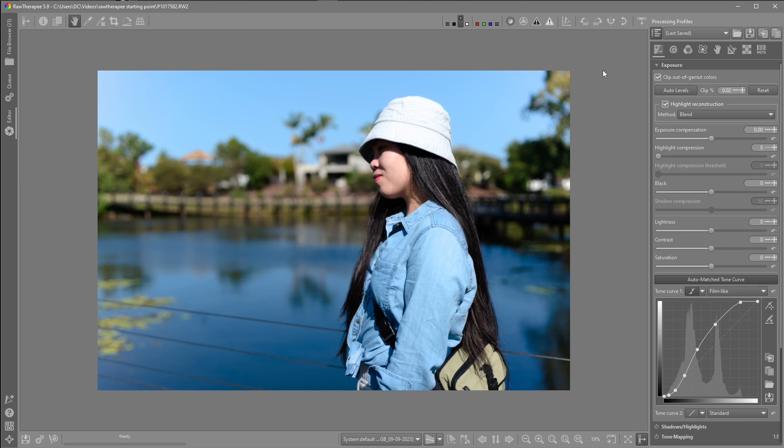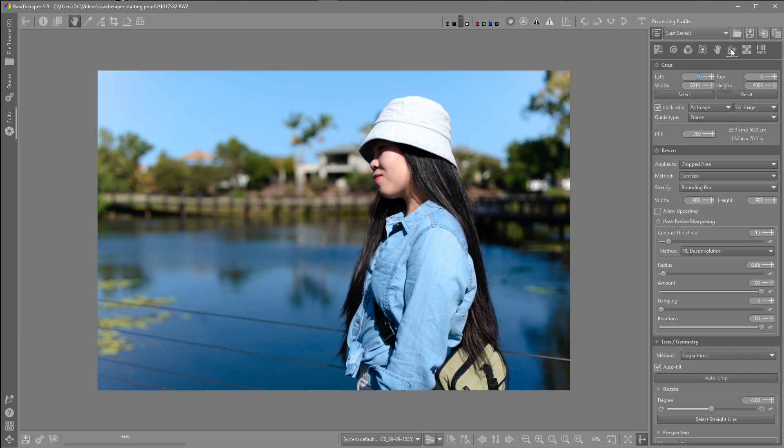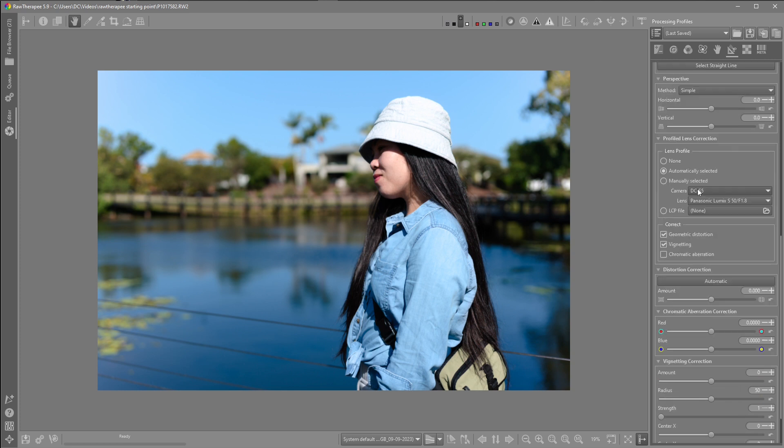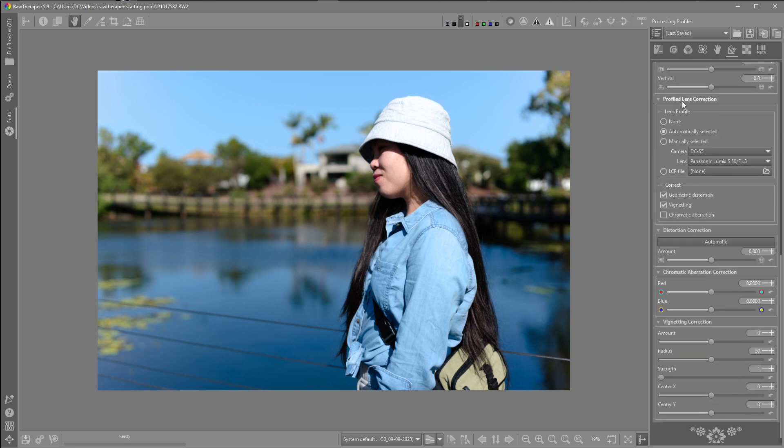I thought maybe it's a lens geometry issue within the program, so I'll just show you what's going on. I'm coming over to the Transform tab, then down to Lens Geometry and down to Profiled Lens Correction. We can see here it's selected the right camera and the right lens combination, and it's automatically done that.